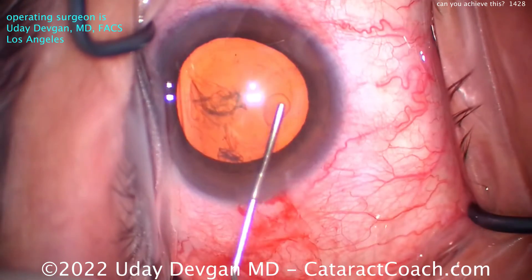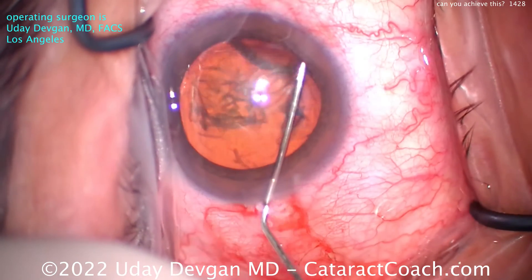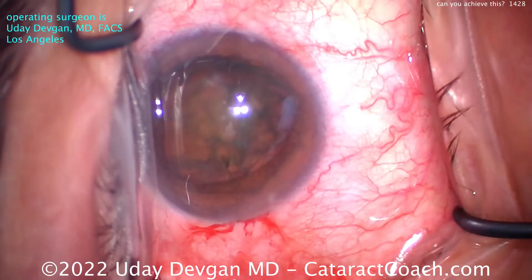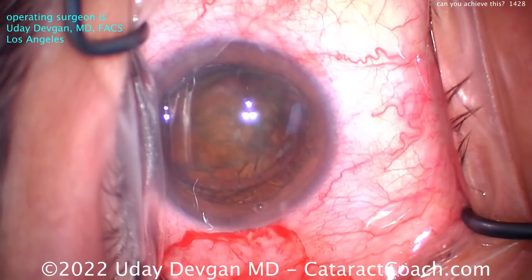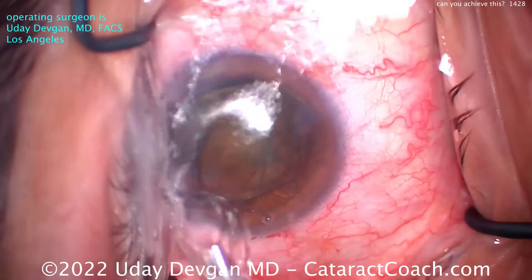Other steps like hydrodissection or even the nucleus removal can be even more efficient. My goal is not necessarily just pure efficiency, but it's a safe surgery, a reproducible surgery, a pretty surgery. Little touches like that extra aliquot of viscoelastic to protect the central corneal endothelium — that's important.